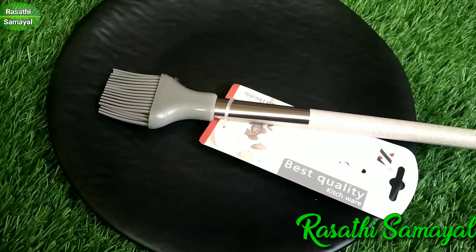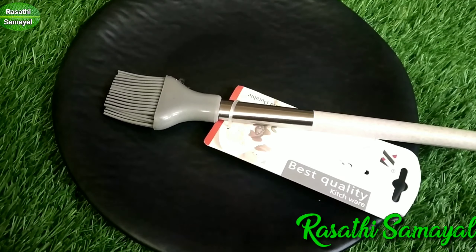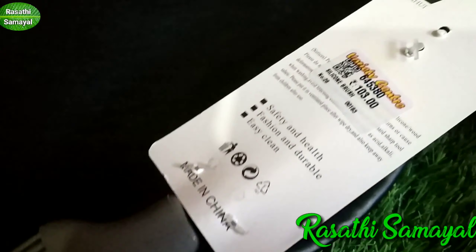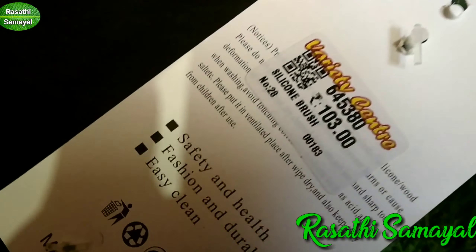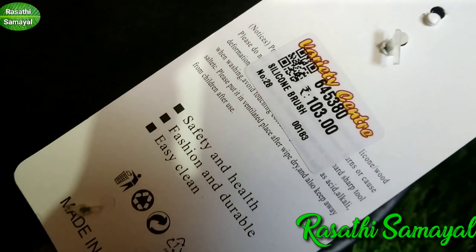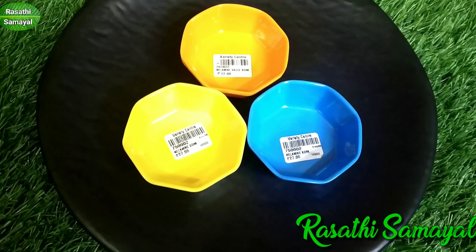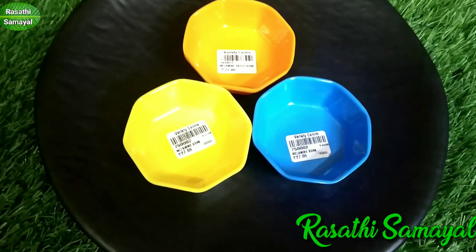This is a silicon brush. This is an oil. This is a very good product. This is 103 rupees. Next is a cup of tea.